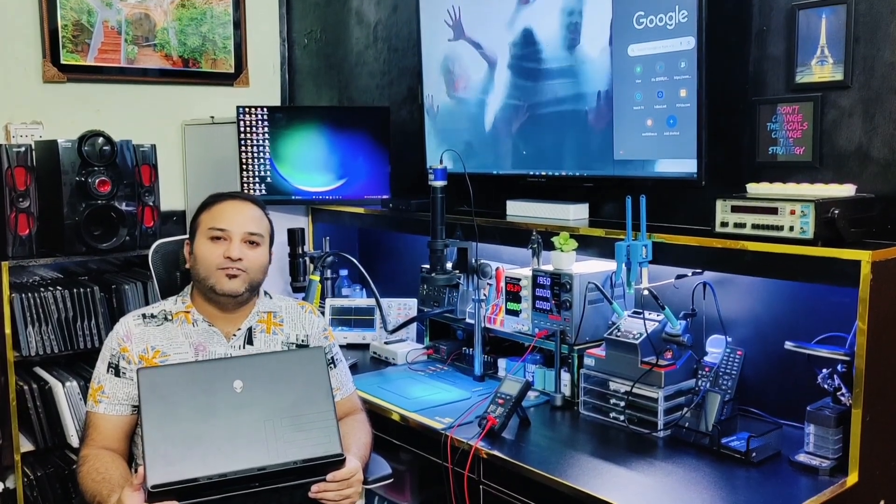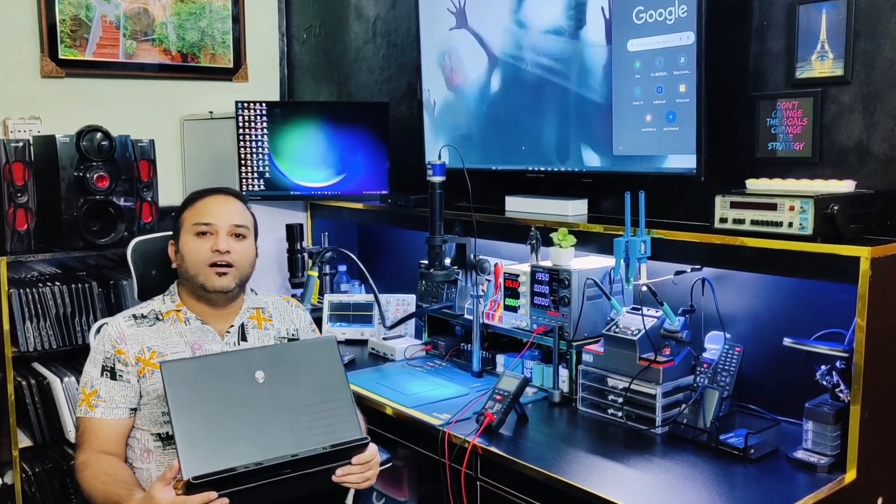Welcome to Laban channel. Today I received an M15 R6 Alienware laptop.